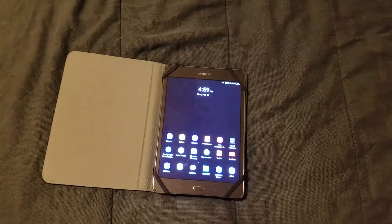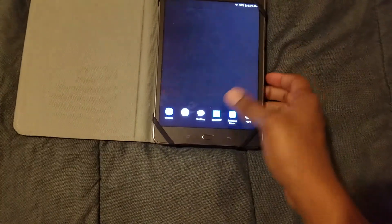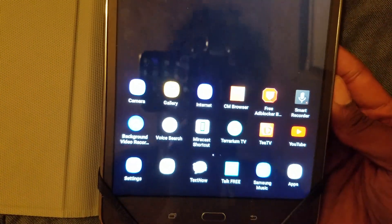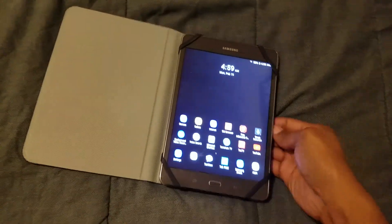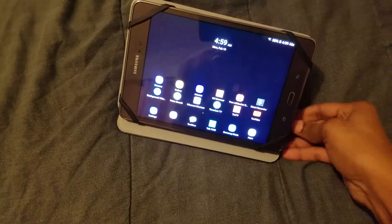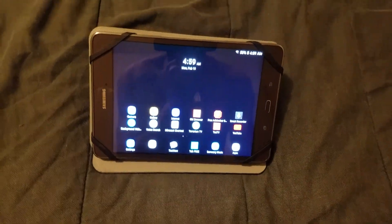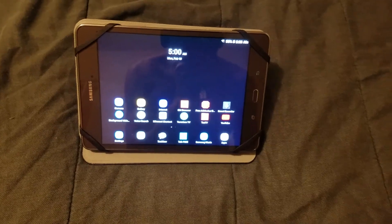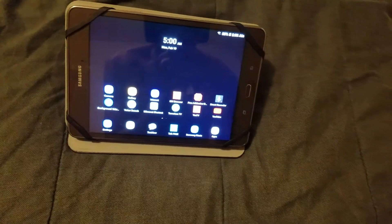It's been going good. I have my case on here as y'all can see. These are my apps. I have TTV on here. I like this case because I can basically stand it up. I use my tablet for watching YouTube videos, TV shows, and movies, and that's the reason why I like this case.